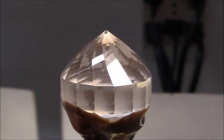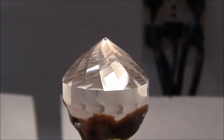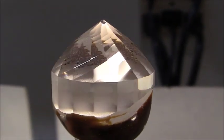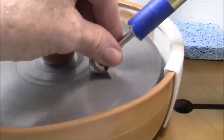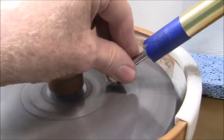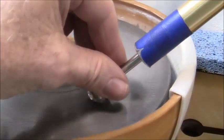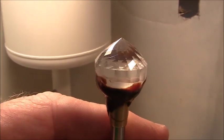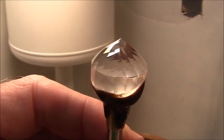All facets are cut and pre-polished. Next I will use the bat lap and 50,000 diamond compound and I'll start polishing. The pavilion is fully polished and I will take the stone off the dop and transfer. Do the stone transfer — that's next.